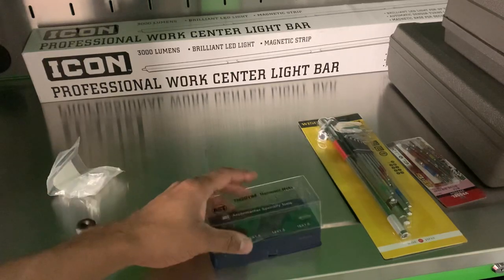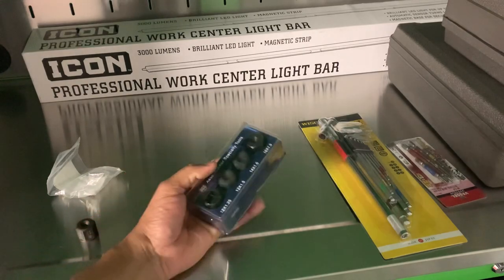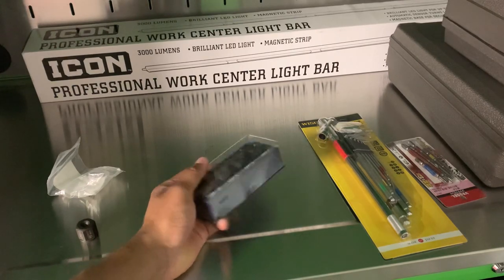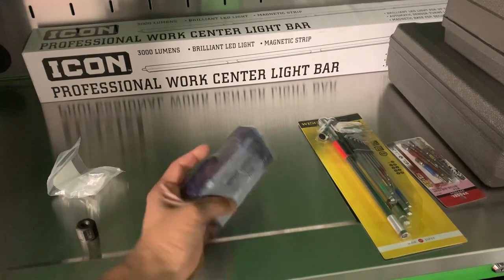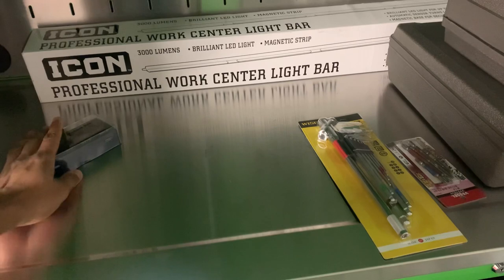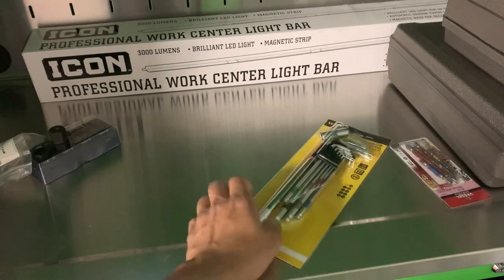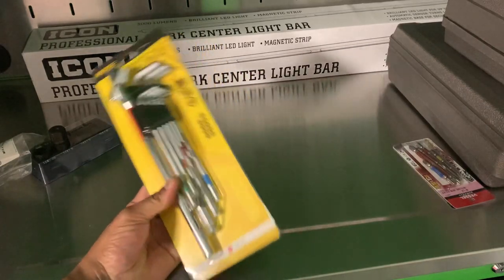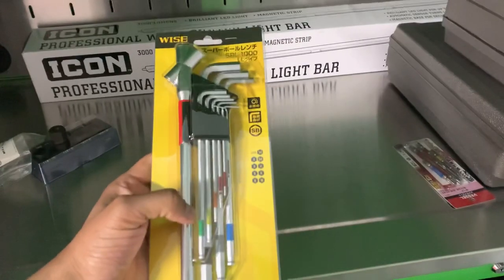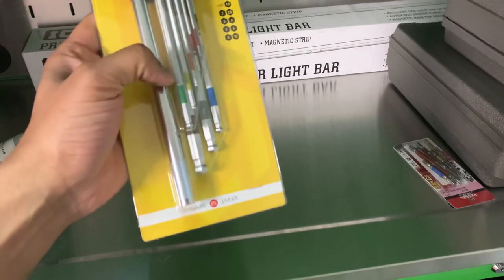Pretty snazzy set. I always think it's a bit goofy when I see people with plastic over their sockets and stuff — I guess I'm one of those goofballs now. Anyway, we'll just throw this back in the package. Here's a new item, relatively new to me at least. I'm not sure if it's been out for a while, but it's made in Japan.